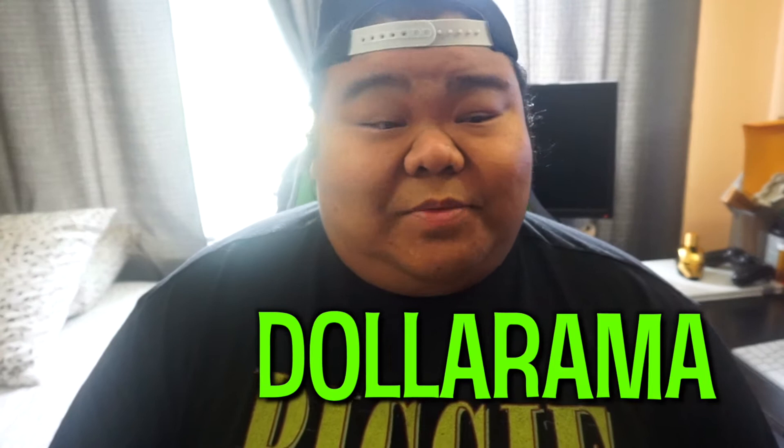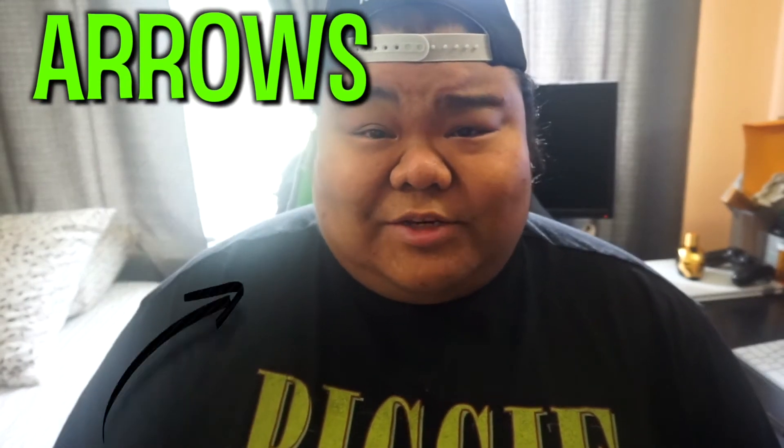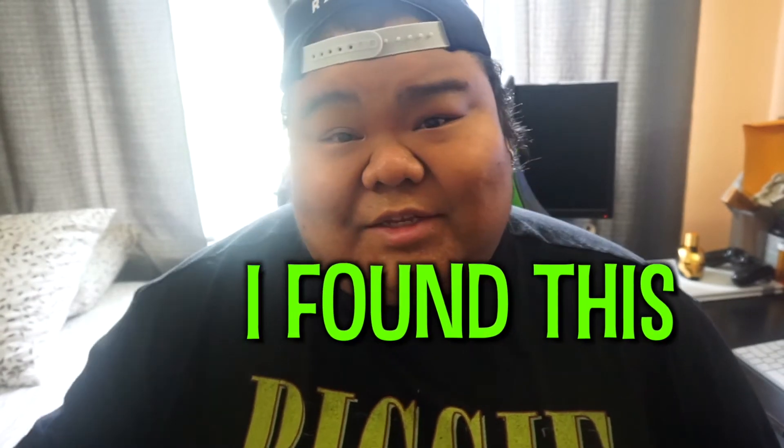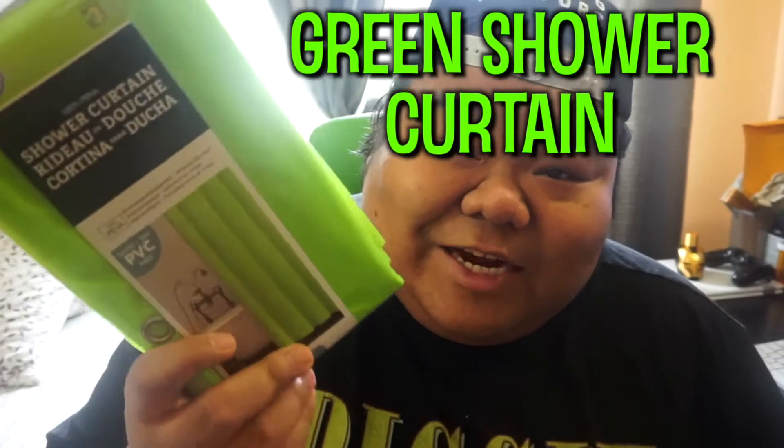So I didn't know where any of those were, so I started walking around Dollarama. I didn't know that they had arrows you had to follow during the quarantine right now. So when I was walking in the wrong aisle, I found this — it's a green shower curtain.